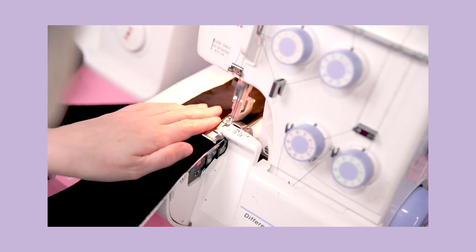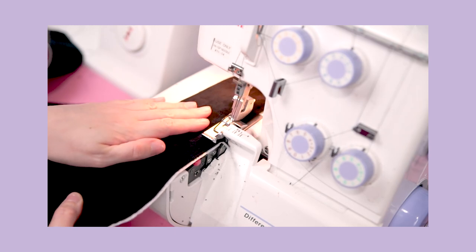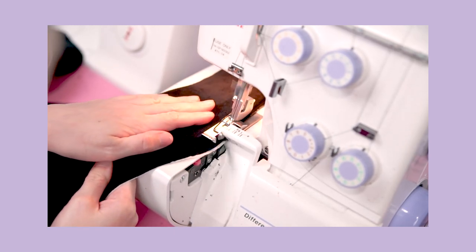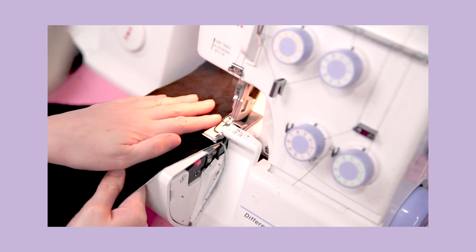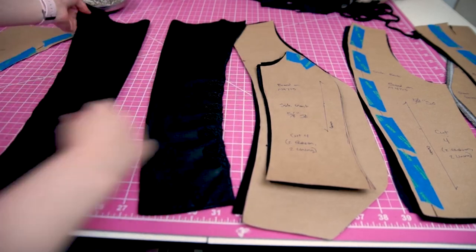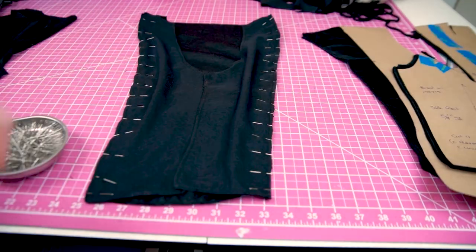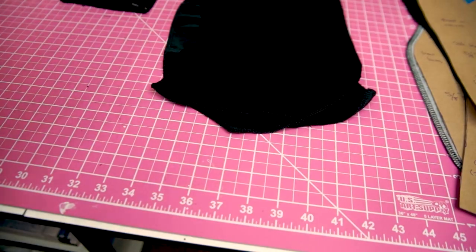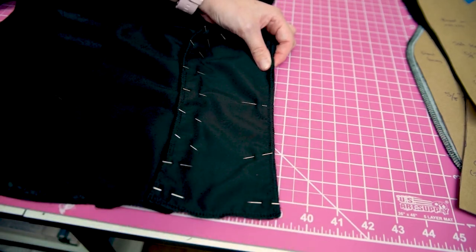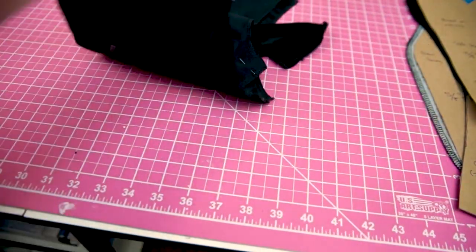Next I serged the edges of the rest of my fabric pieces. This isn't strictly necessary since there is a lining and I'll have to notch some of the curves anyway, but it will be helpful to keep my fabric — the satin especially — from fraying while I construct my garment. It'll also be useful when I use my seam allowance to create channels for my boning later on. Now I'm finally ready to pin my pieces together. To make things easy for myself I pinned all my side seams together so I could stitch them all at once — it's much faster to pin as much as you can and then stitch as much as you can, as opposed to going back and forth for each individual seam.